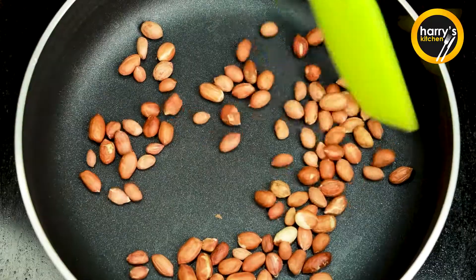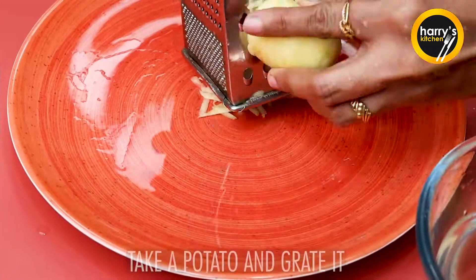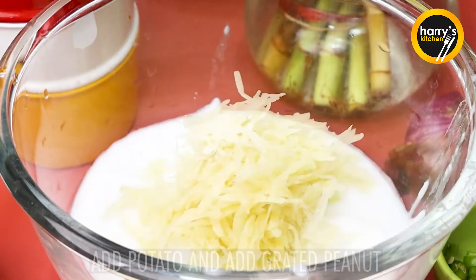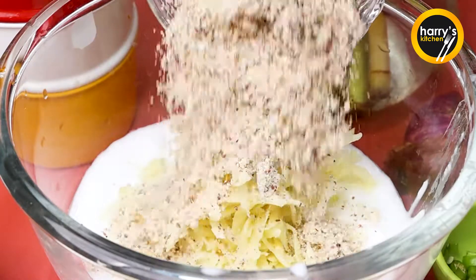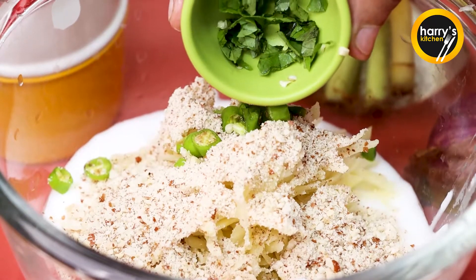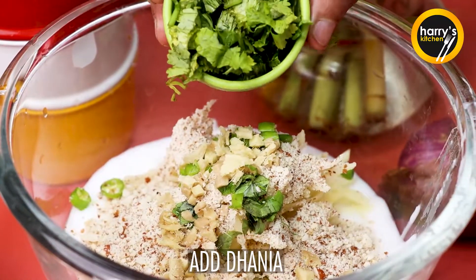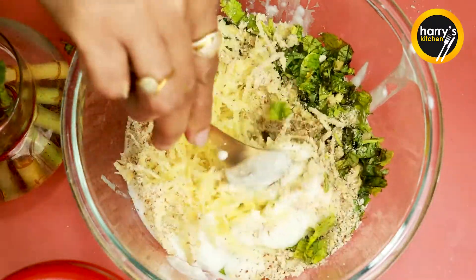We have used a big size ingredient. We will grate it in a bowl. Now we will take 2-3 cups and cut them. We will mix it in a little bit, and then mix it in a good way.